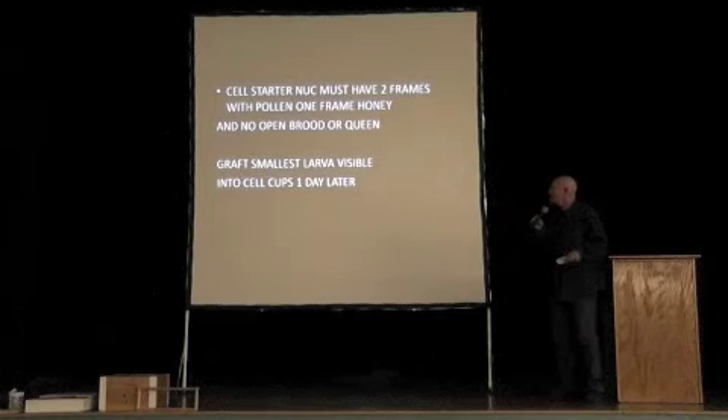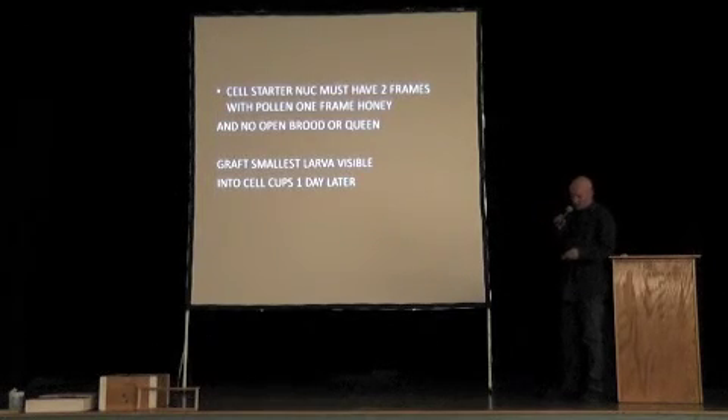These nurse bees need to be well fed, so I want two frames of honey — no open brood — in there. Of course you can feed them nectar or syrup for a day just to get those nurse bees engorged with honey and well fed, to raise queen cells on the cups.